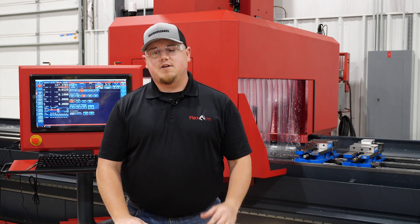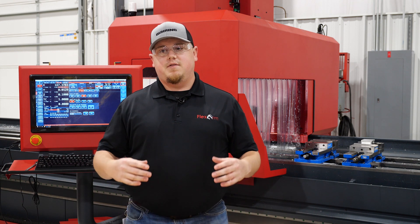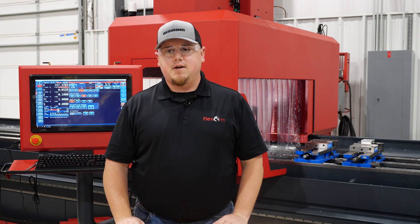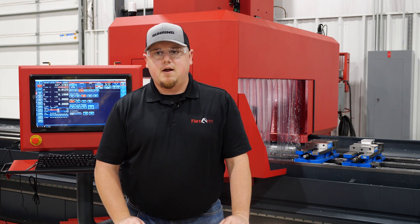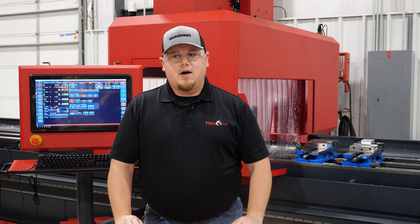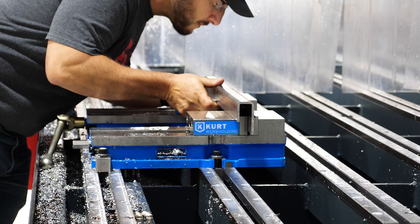Hey guys, this is Aaron from FlexCNC. We had a potential customer that wanted us to see how their parts would fit on our machine. So they sent us in some material — they had an inch and a half by three inch J-channel, just a structural material that they sent in and wanted to see how we would process their parts.